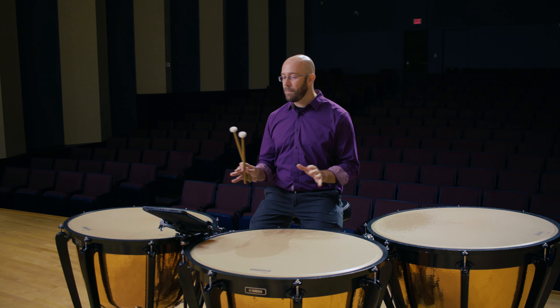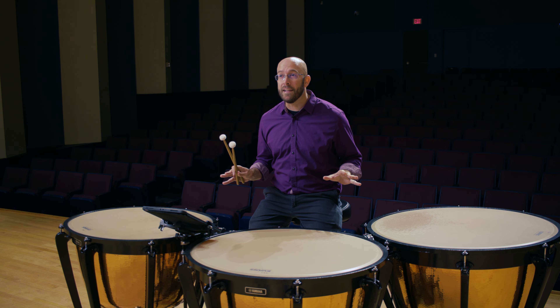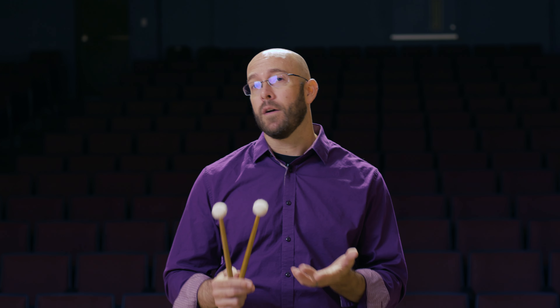Hi everyone, it's Dr. Brad Meyer from Stephen F. Austin State University, where I'm the Associate Professor of Percussion. My first tip for the ATSSB Timpani Etude is going to be talking about one of the most important things that we can think about when we're playing timpani, especially in regards to how a lot of people approach the instrument incorrectly, which is about lift and tone.